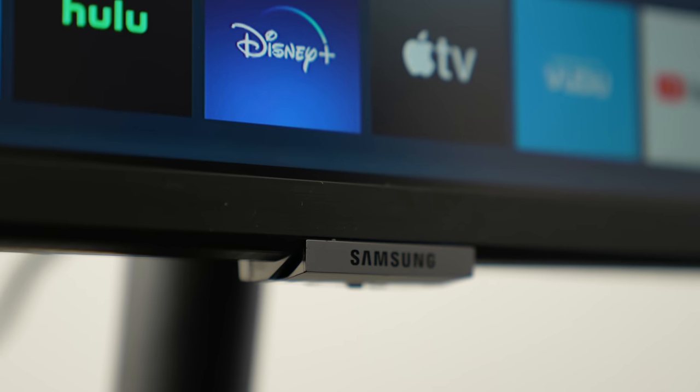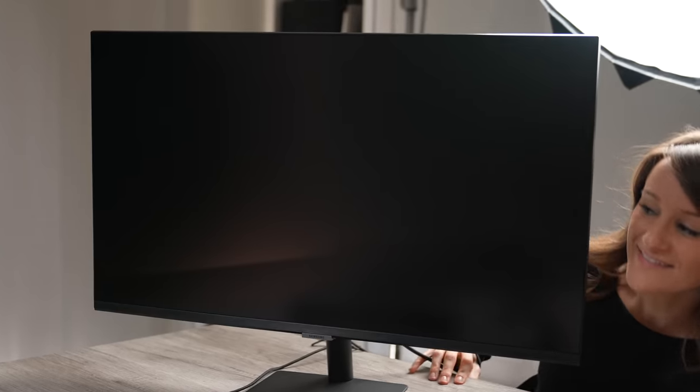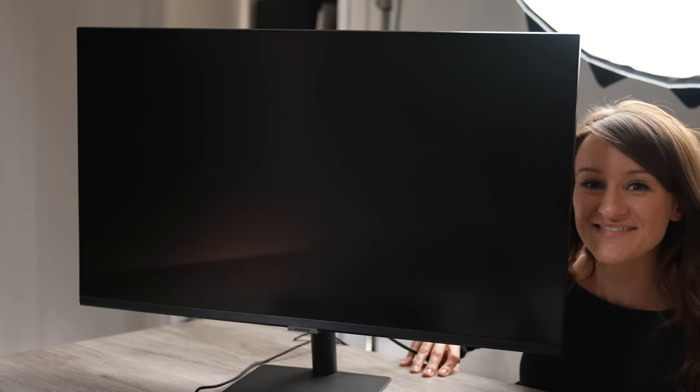Welcome to a new video where today we're going to be talking about a very interesting product. We have the 32-inch Samsung Smart Monitor, more specifically the Smart Monitor M7. Whenever I saw this announced last year I was like, there's no way this monitor can do all the things it's claiming to do. But I'm here today to talk about it and show you guys exactly what this monitor can actually do. Thank you so much to Samsung for sponsoring this video.